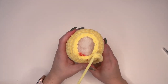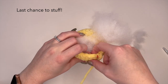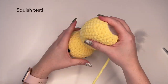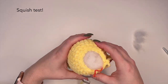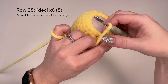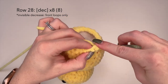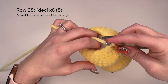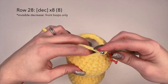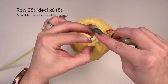Now we just have one final row to complete. But before you do that, just make sure your stuffing is where you want it to be — I just want to put a little bit more in to make sure I have enough. For the final row of the body we're going to decrease eight times, and at the end of this row we will have eight stitches and then close up our row and be completed with the body.